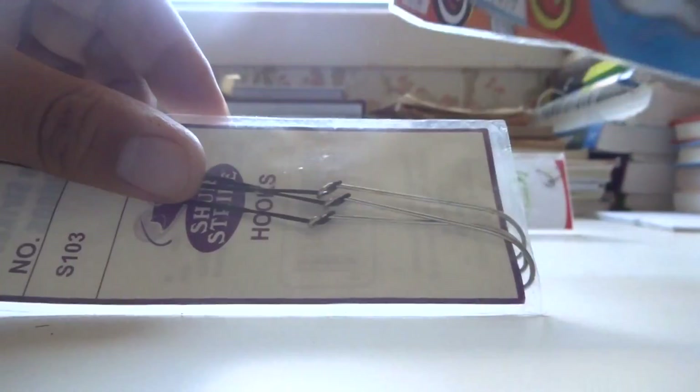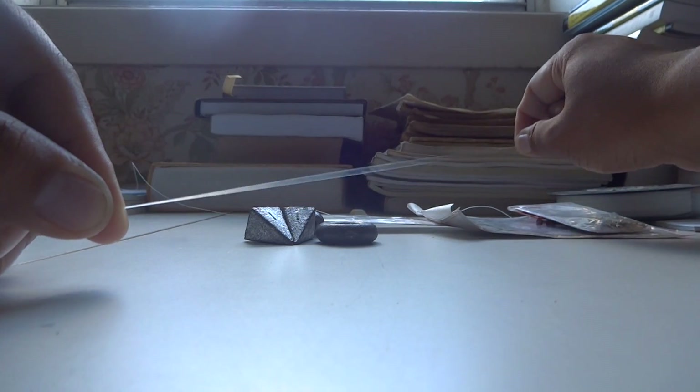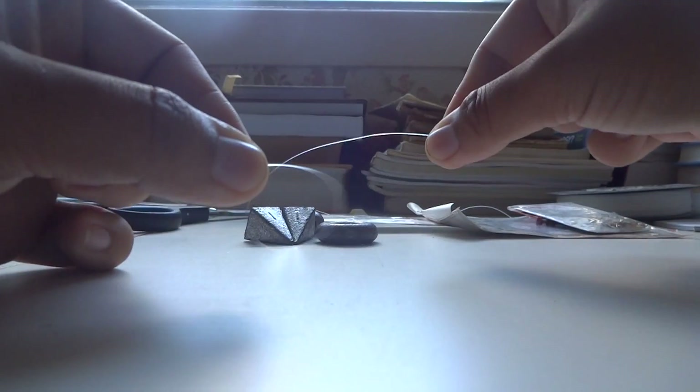Let me now build the slip sinker setup so you have an idea how to do it. Starting with the light setup — I'm using 12-pound Berkeley Vanish fluorocarbon. I'll get a short piece of line since this is just for demonstration and we're not actually fishing with it.